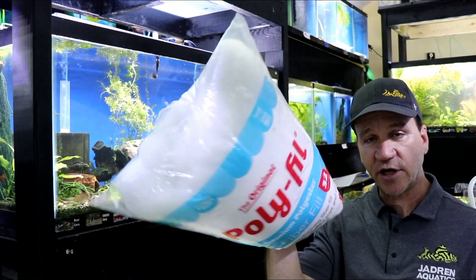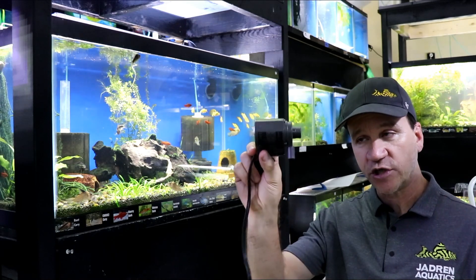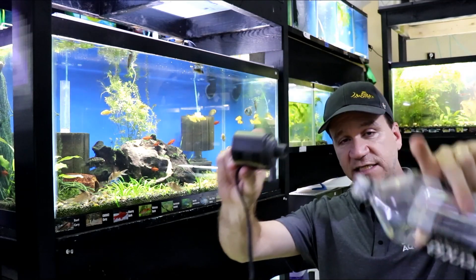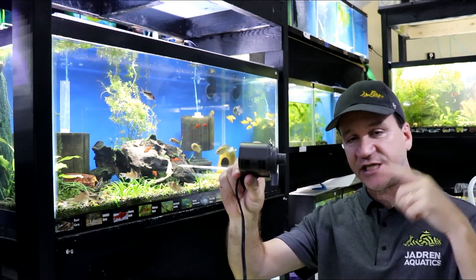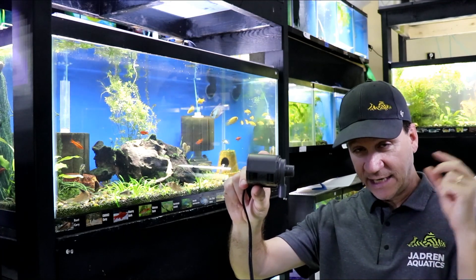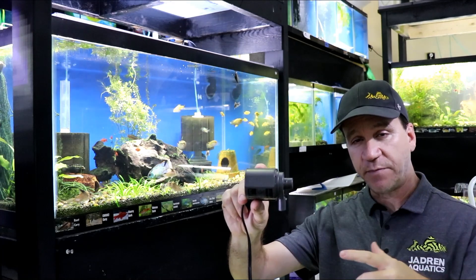After you get it cut, you're just going to take it and jam that polyfill into it. That is going to act as your filter floss. The powerhead is going to work just like it normally does — you've got one end shooting out the water and the other end doing the suction. As it's sucking in, all of that water is being forced through that polyfiber, and that stuff is catching everything it possibly can. When it's in there entirely compact, almost nothing can make it through — at least nothing you can see with the naked eye. So it's just going to keep cleaning and cleaning.